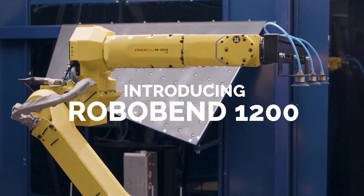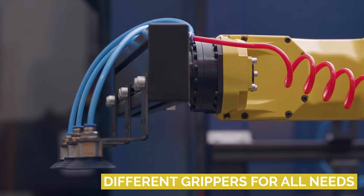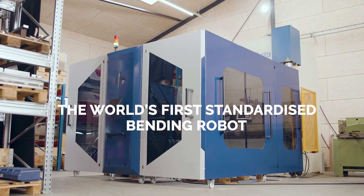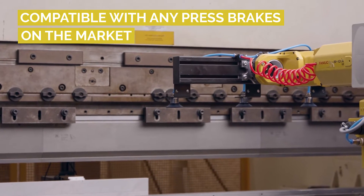RoboBend removes development risks entirely because it offers a concrete and clear solution. Its model is simple, efficient, and universal — the same for everybody. We've engineered the world's first standardized bending robot cell, and it's easily compatible with any existing press brakes on the market.